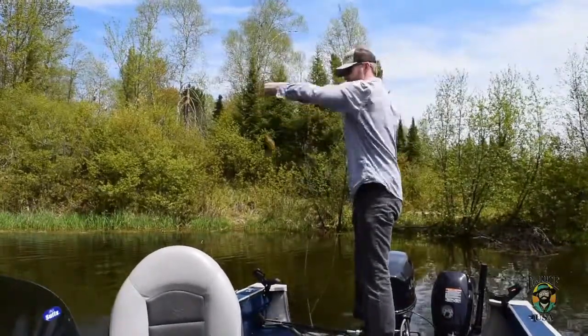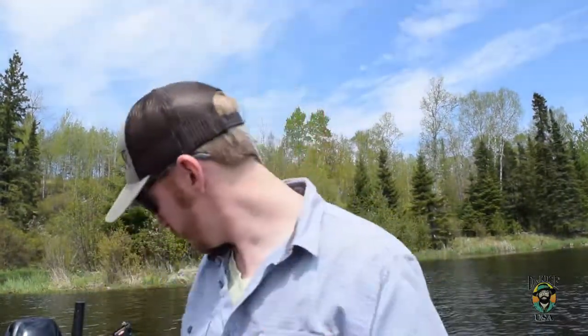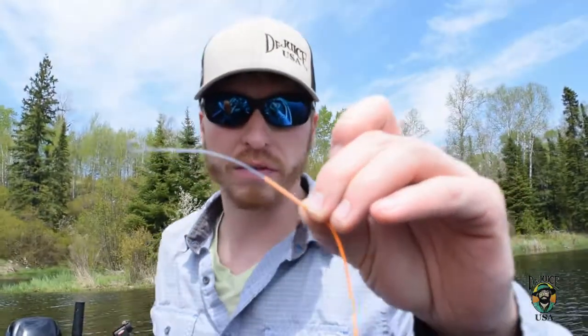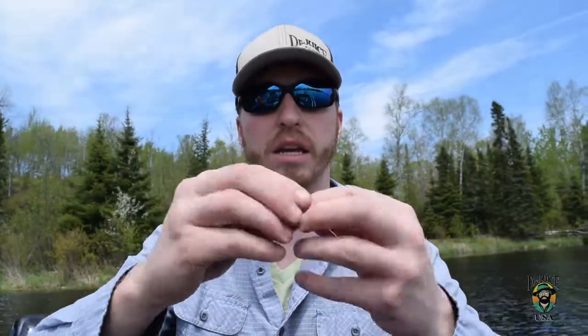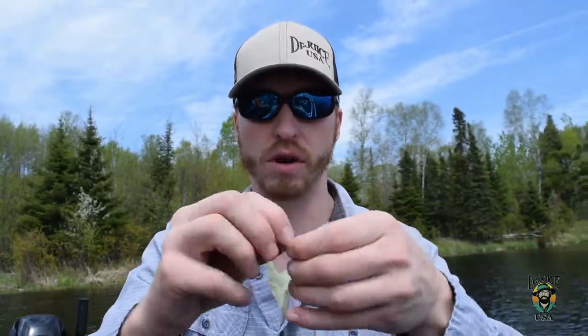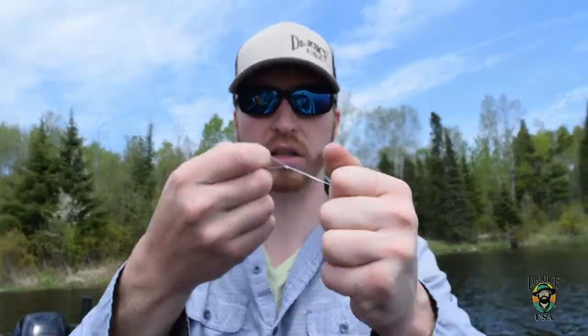I can show you how to set up the fly rod and then hopefully we can catch a few fish. We got a fly rod set up here and I like to use these bare-tooth splicing loops. It's kind of like a Chinese finger trap. It goes on the end of the fly line and gives you a nice loop. Then you're going to take your fly line tippet. If it doesn't already come with a loop, you just take that tippet, tie an overhand knot in it, go around twice in the loop, and pull that tight. That'll give you a nice loop — then just cut off that tag end.